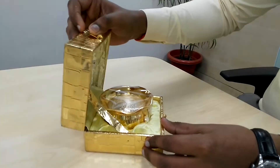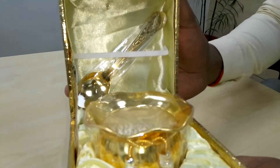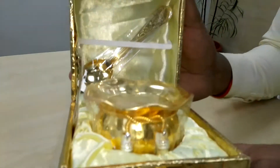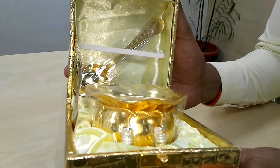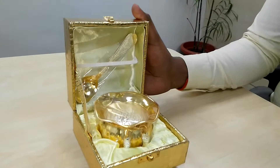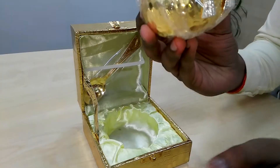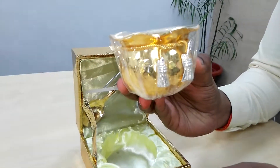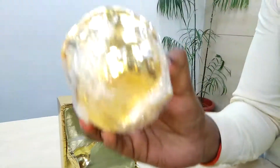Let me unbox this — and this is the gift. If you present this gift to anyone, that person will be so much glad. I would like to describe this product to you. We call this product a metal handy.